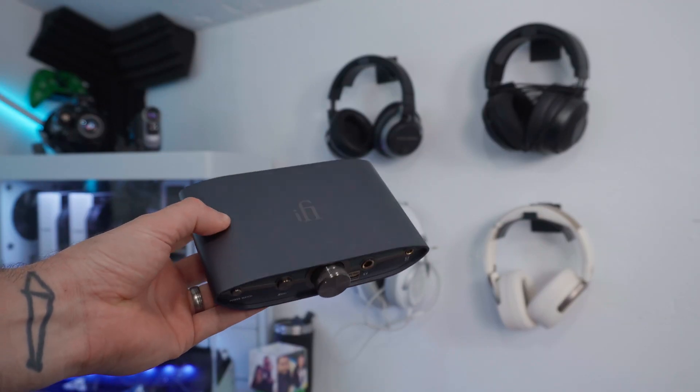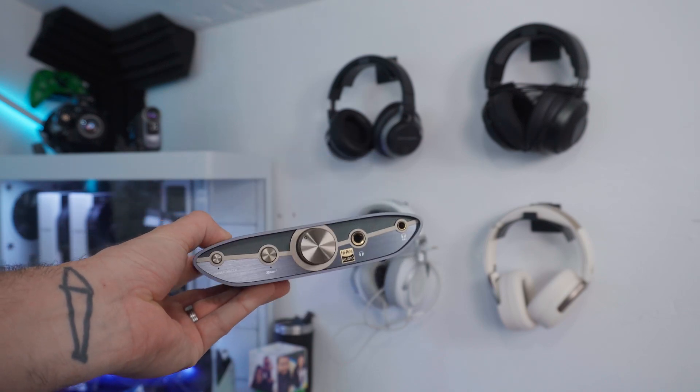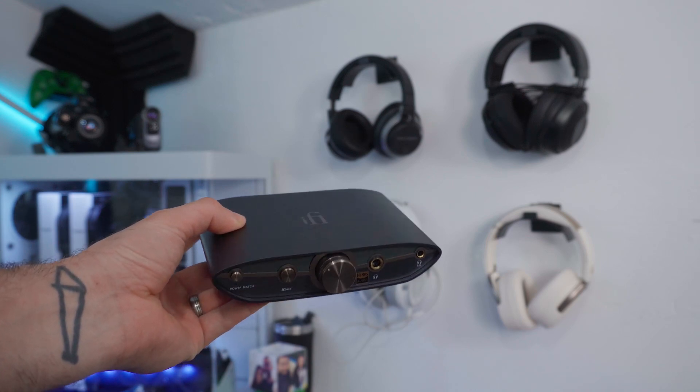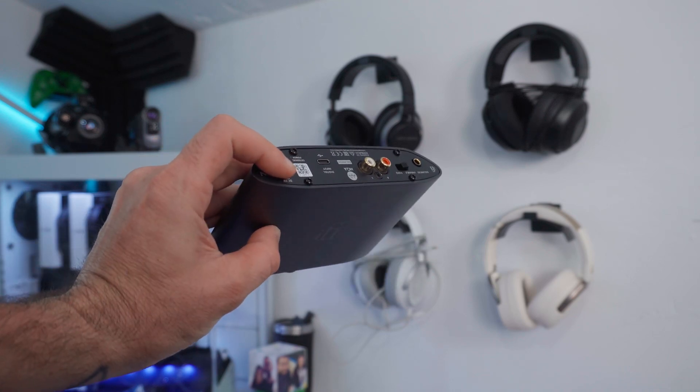I've been using the Sendac V3 for the last week. I'm here to tell you exactly what it does, who it's for, and why you might or might not need one — and whether you're ready to drop the 229 pounds that this little box costs.